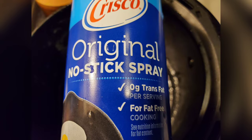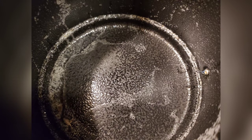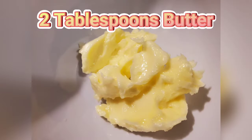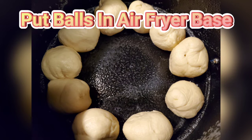I took the Crisco original spray — this was a clearance spray, I got it for like 90 cents — and I sprayed the inside of the base of the air fryer so it wouldn't stick. I preheated to 350, then decided to take two tablespoons of butter and put all my little balls inside the air fryer base.